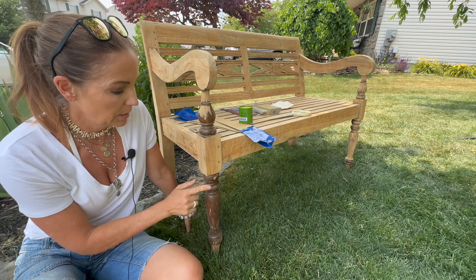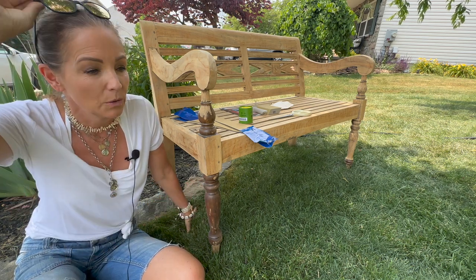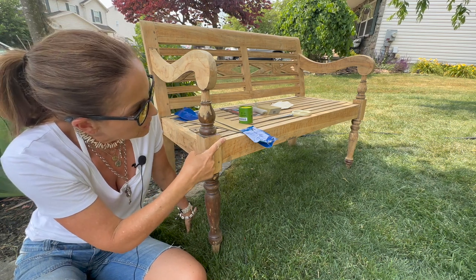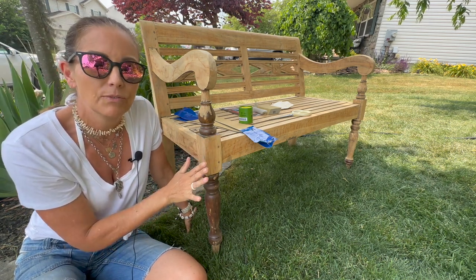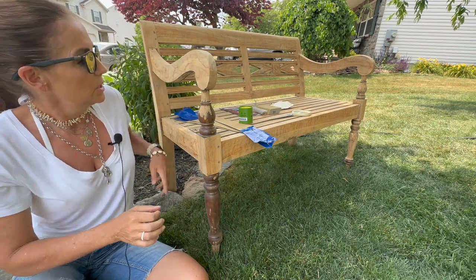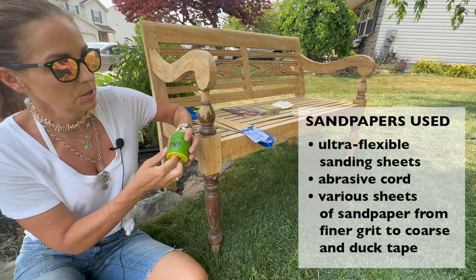Today I'd like to show you how to sand spindles without using power tools. I did try power tools on the other side, but it's kind of a little risky because you can quickly take out a big chunk of it. So I have a couple different things I want to try today.